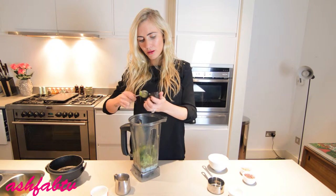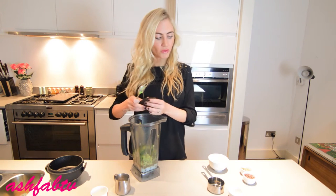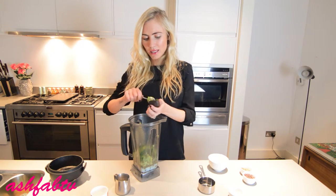Just a tip: when it tells you to eat five to seven servings of your veg a day, one serving is actually half a cup. So keep that in mind.